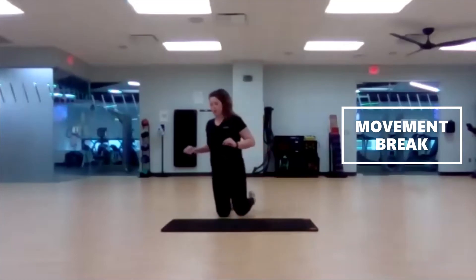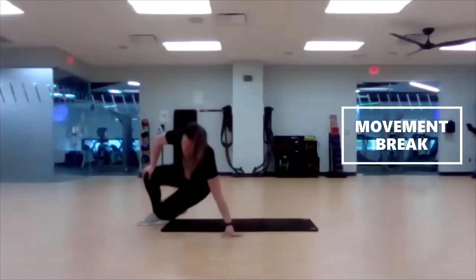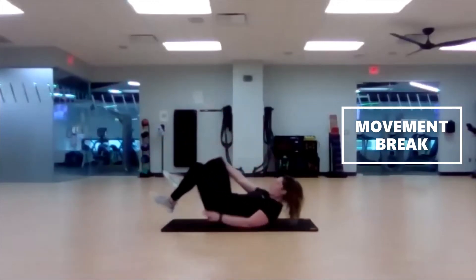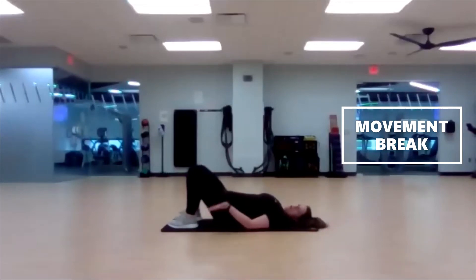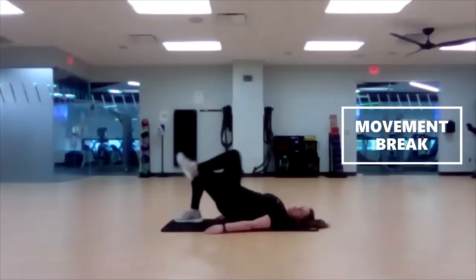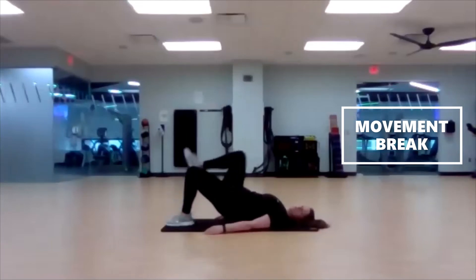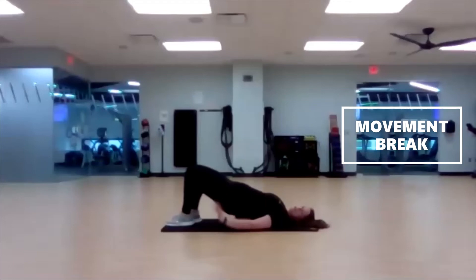Flip it over — marching glute bridge. Or again, if that bothers you, hold a glute bridge. Four, three, two, one, here we go. Squeeze the glutes. If you don't want to march, this hold is all you have to do — otherwise, knee up and down. Keep bringing them up, you're almost there. Last five, three, two, one.